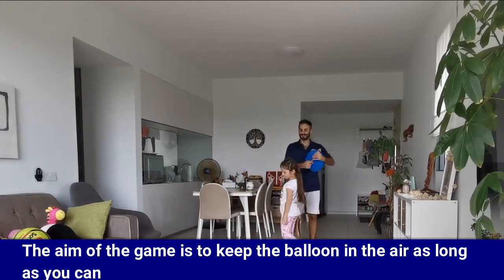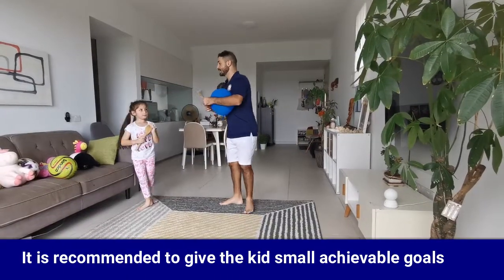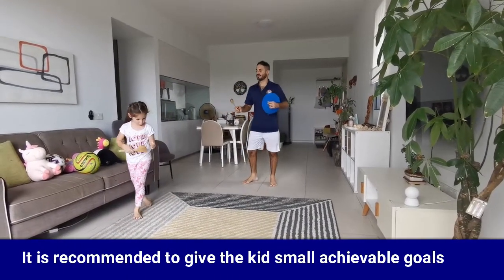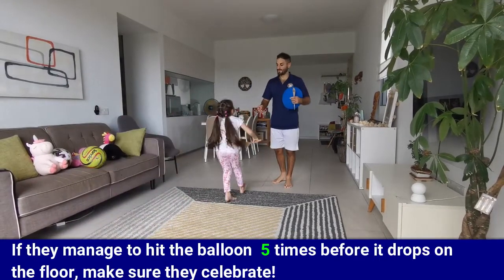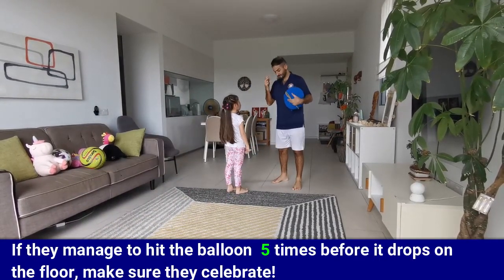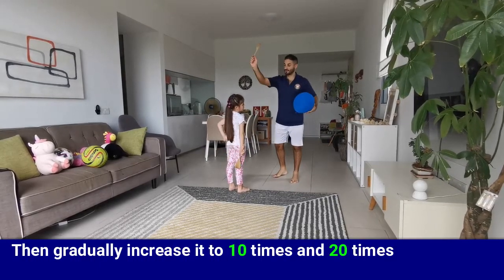The aim of the game is to keep the balloon in the air as long as you can. It's recommended to give the kid small achievable goals to start. If they manage to hit the balloon five times before it drops on the floor, make sure they celebrate, and then gradually increase it to 10 times and 20 times.